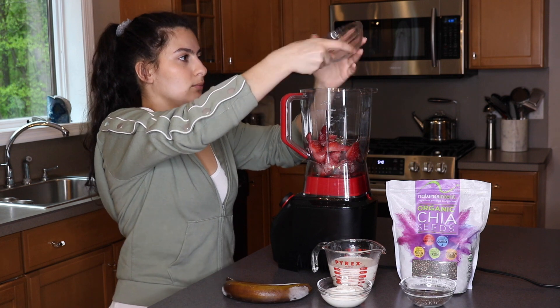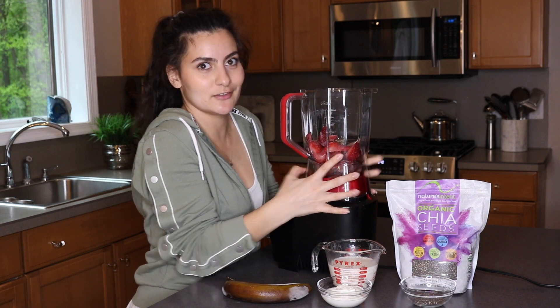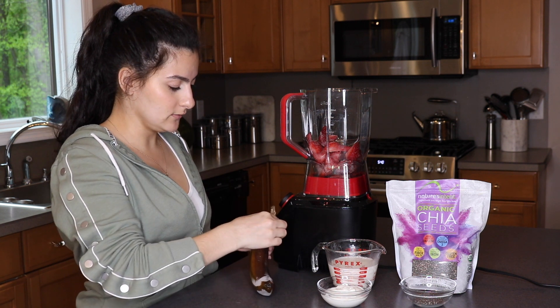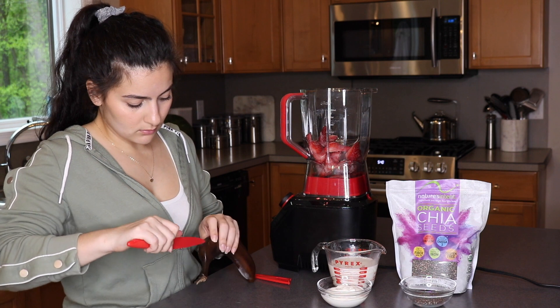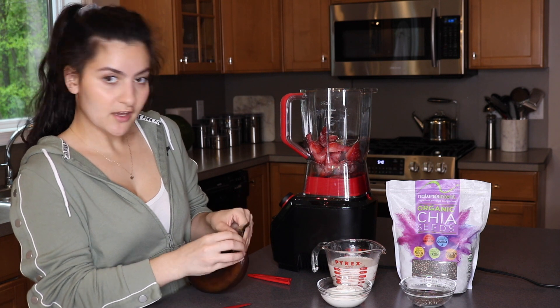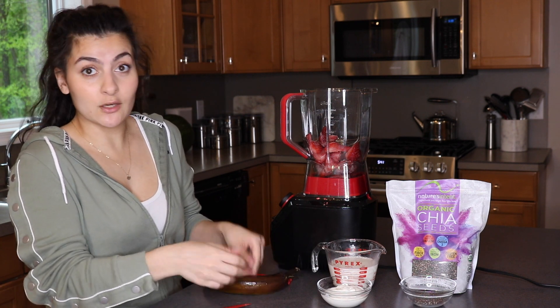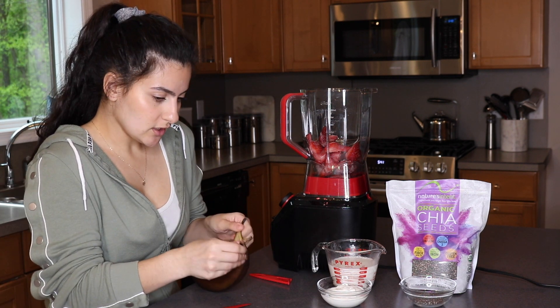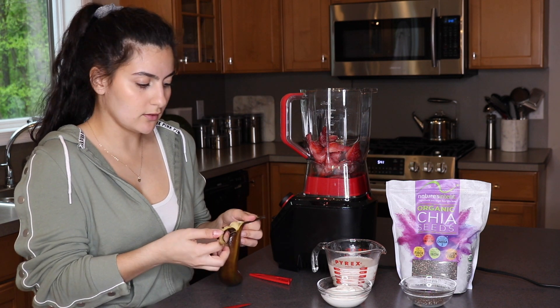I'm going to plop the strawberries right into our blender — I'm so excited, this is literally my favorite smoothie. Next we have our banana. This is going to be a bit of a pain; I probably should have sliced it up before freezing. When it comes to bananas, they're known to aid in digestion, heart health, and weight loss — similar to strawberries, they're high in fiber and antioxidants.